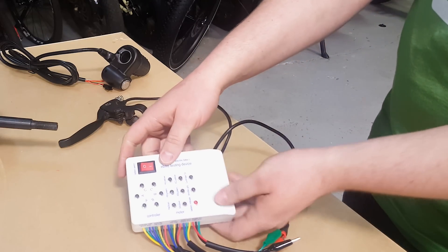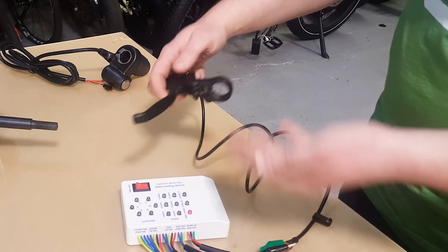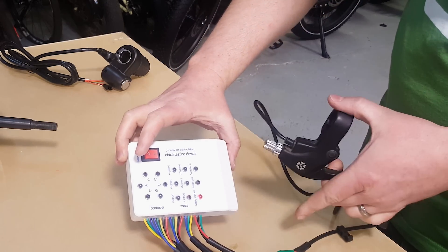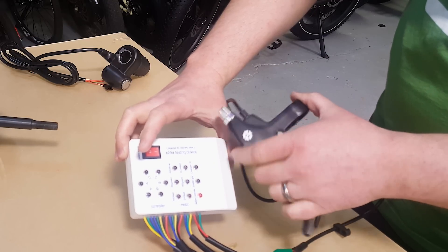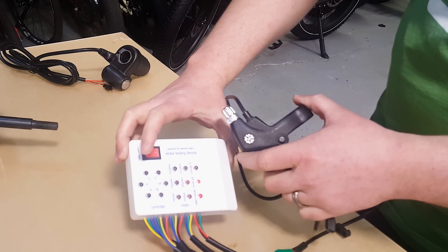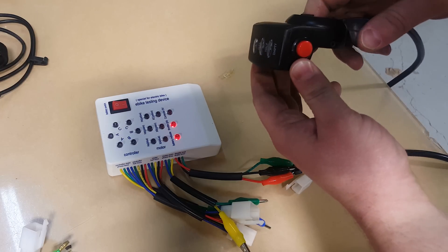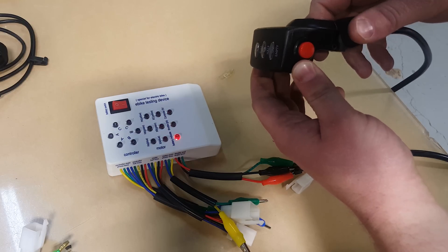This morning I had someone bring in a bike that wasn't working — they weren't sure what was wrong with it. In that case, one of the brake switches was causing the bike to not turn on. Here you can see I've connected a brake, and I can pull it and it switches on and off, so I know that the brake switch is working. Now I have a throttle connected to those three pins instead, and you can see as I push the throttle, I have an indicator telling me that that's working as well.